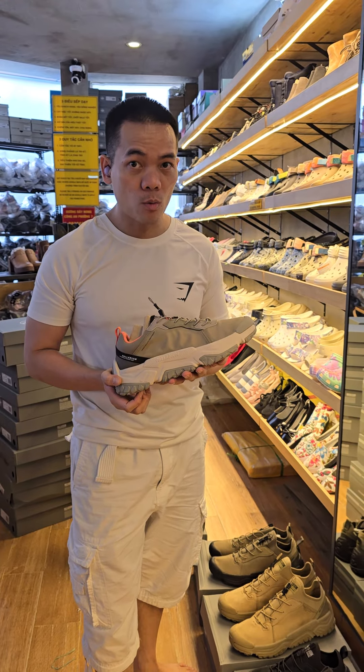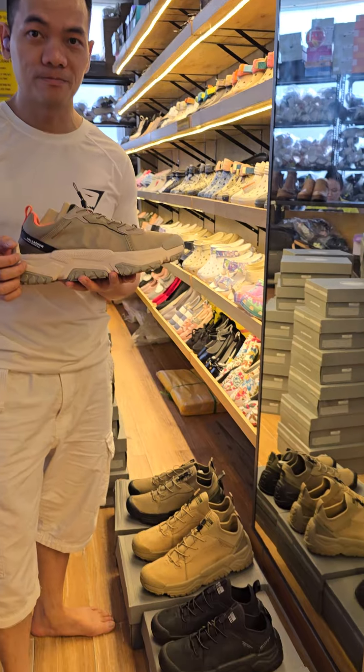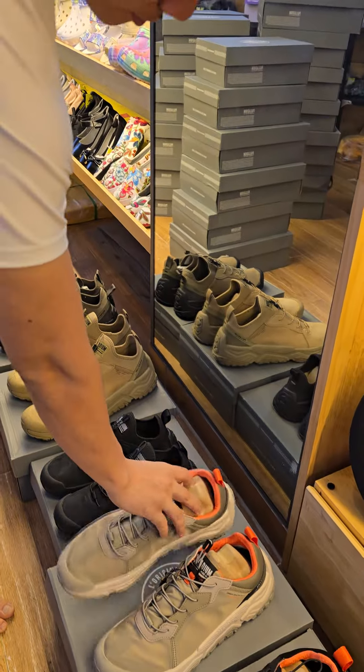We are having a buy one get two free promotion, so inbox us to know more about our promotion. Thank you!